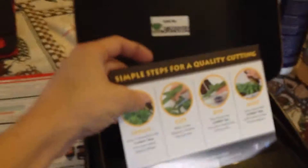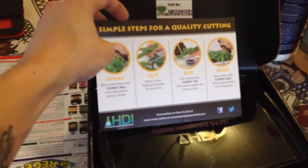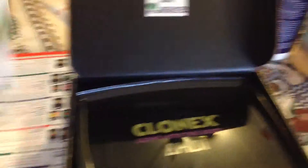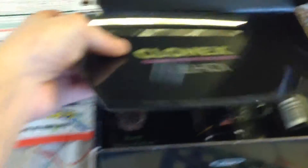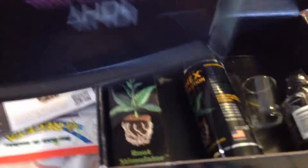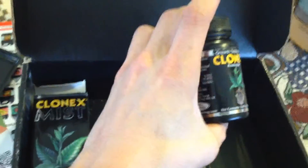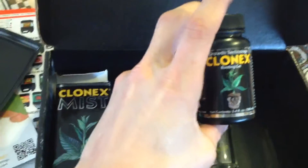You get a little pamphlet here on how to take cuttings — simple steps, with full details on the back page. There are six steps total. You get the little tray; you've got to keep things sanitary — always take your cuttings on the tray and clean it when you're done. Then you've got your Clonex Mist. After you take your cuttings, you just spray the plants in your humidity dome or propagator. And this is the actual rooting compound, and I must say it is phenomenal.